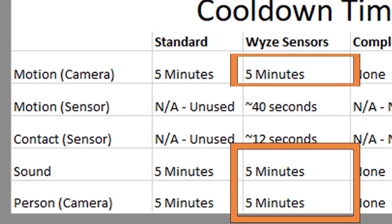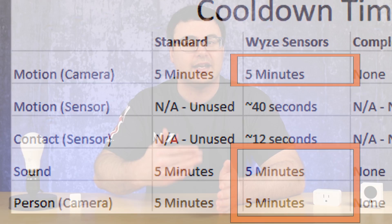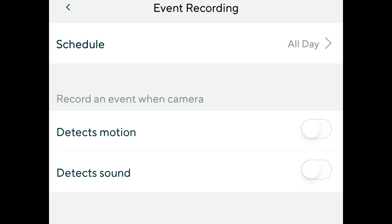With the Wyze Sense system, here's a tidbit you really need to pay attention to: turn off event recording on your Wyze cam. The reason is that if you have an event triggered off this camera, that five-minute cooldown comes into play and will hold, so you can't get those cloud recordings. So with Wyze Sense, if you're going to use those sensors as the triggers, turn off the event recordings for your camera.